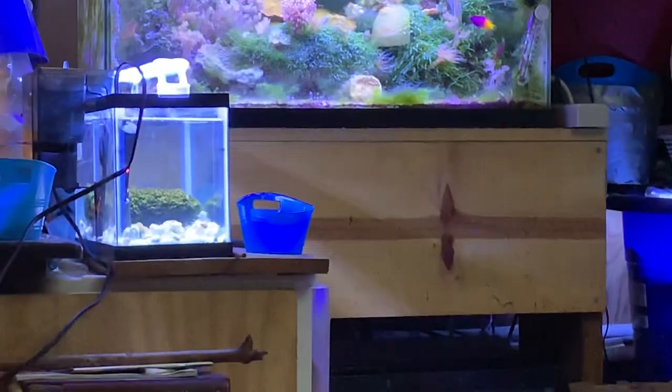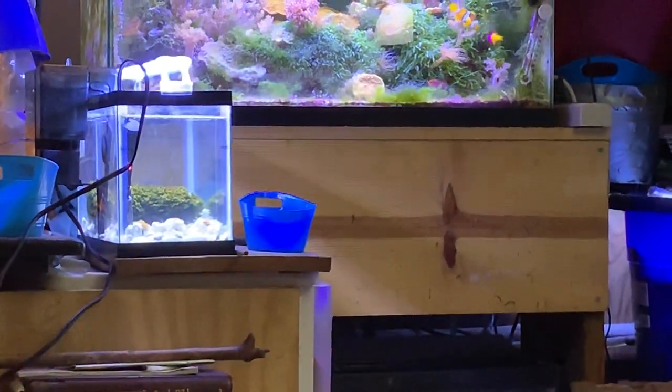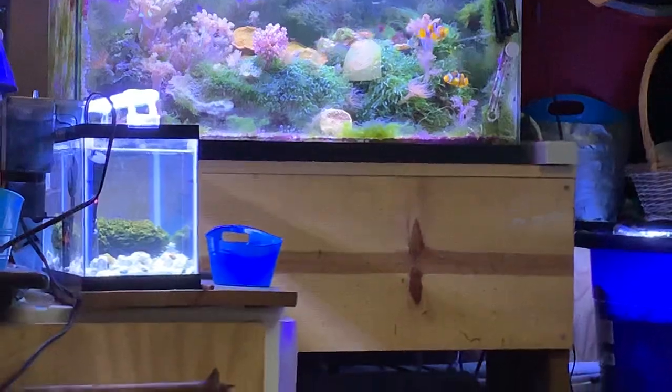It has now been — well, it's the fourth day. So it's been three days since these corals got put in there.